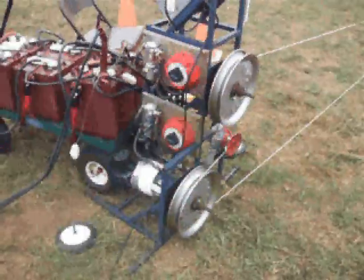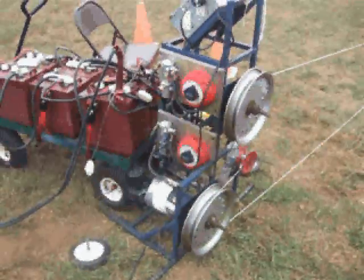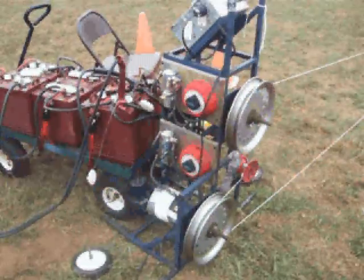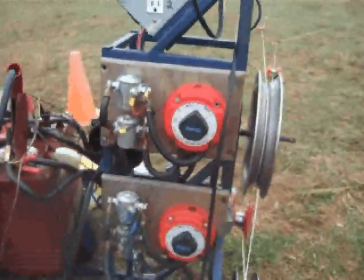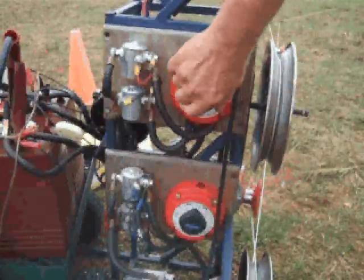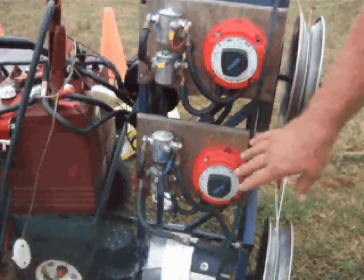When you push the button, you must have both machines hooked up to the same button. I have the battery switches there, which I can switch from solenoid 1 or solenoid 2. The reason is, if we have a bad solenoid, I can switch both machines to the second solenoid and not have to stop the trial.